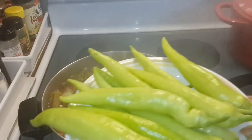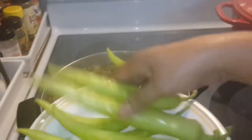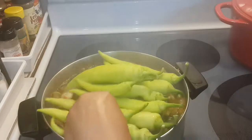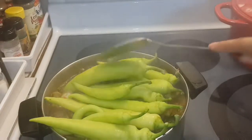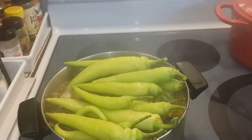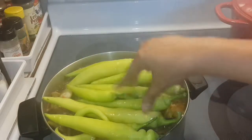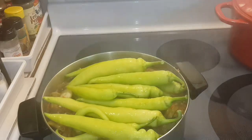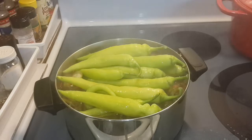The last thing you have to put in is the banana pepper. This one you don't have to cook much, so just put it on top. Then turn it off — banana pepper you can eat fresh, so it's not going to be cooking for long. Put that in and it'll be ready.